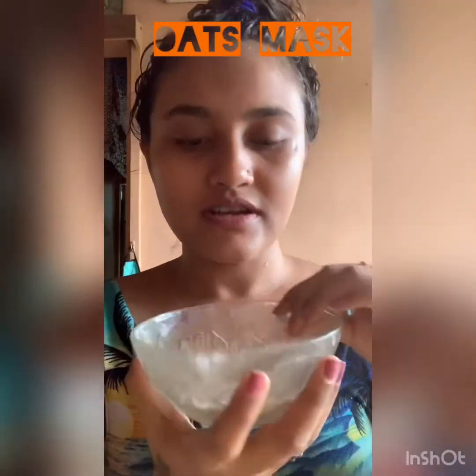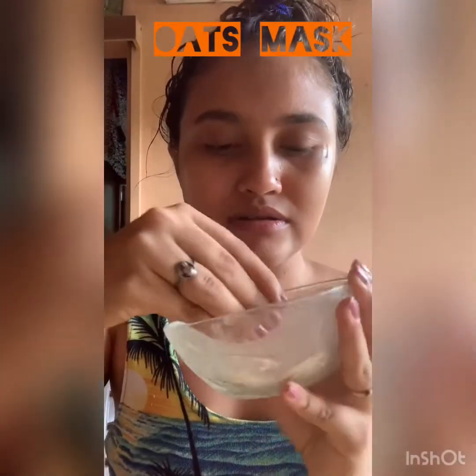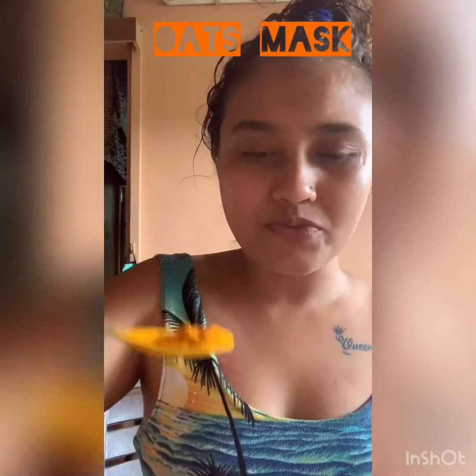So you take a bowl — I've taken oats, ground them and made a powder like this. I'm going to use this much of oats, and to this I'm gonna add half a spoon of turmeric, like this.